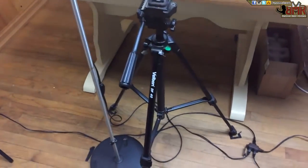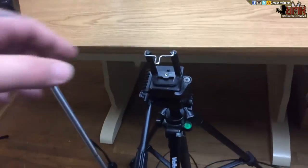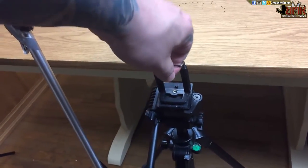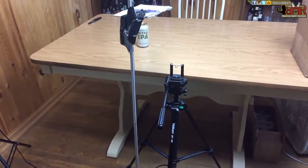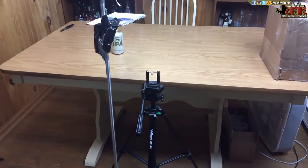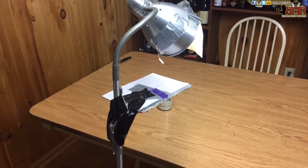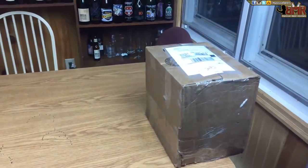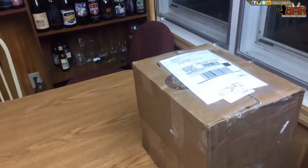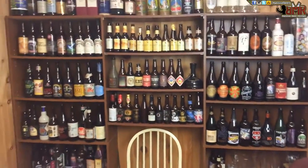Obviously a tripod — I have a couple laying around so I didn't need to buy one. These little quick-release cell phone mounts cost like a dollar or two on eBay, so that's not expensive at all. I like that third light shining down on a beer — it just makes things look right. I make marks on my table for placements, just to get the right framing, and I've got a nitro beer to review coming up.